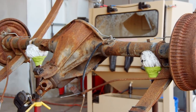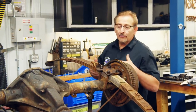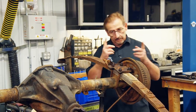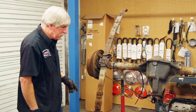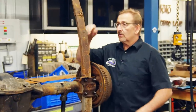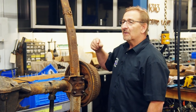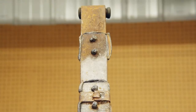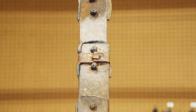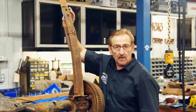Doug and I are getting ready to disassemble the Dana 60 rear axle out of our 1971 Hemi Cuda. The first thing we're going to do is take the leaf springs off the axle. These look a lot nicer. Yeah, they're burned too — it was all in a fire. These little pieces of melted plastic here are what's left of the liners that go in the leaf springs.